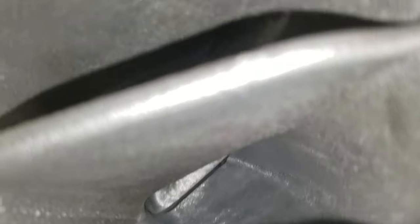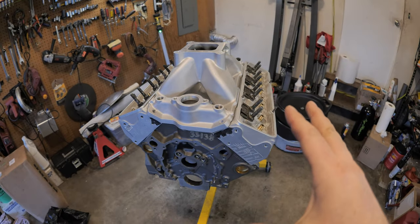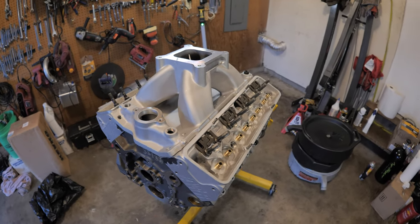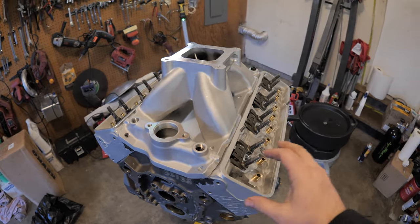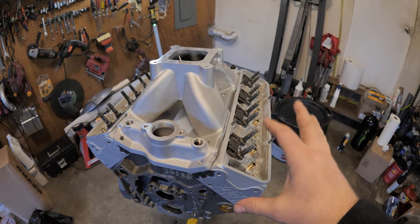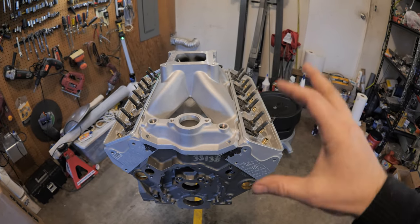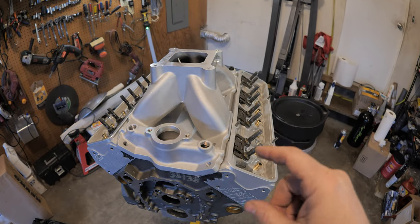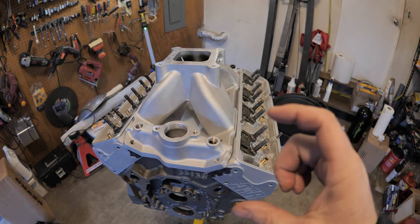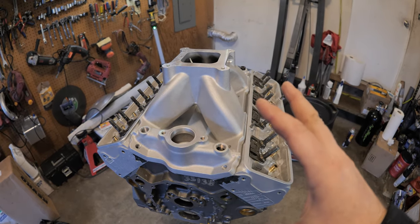I'm pretty excited about how this is all turning out. This is going to be a fun street motor. I still love the LT1, but this is definitely going to destroy it in torque and horsepower because everything is bigger. Want to know how much bigger? Let me grab the stock LT1 intake gasket so you can see exactly how big the difference is — it's crazy.